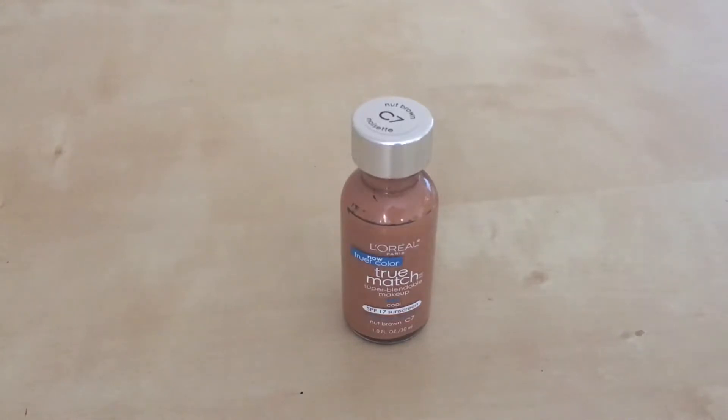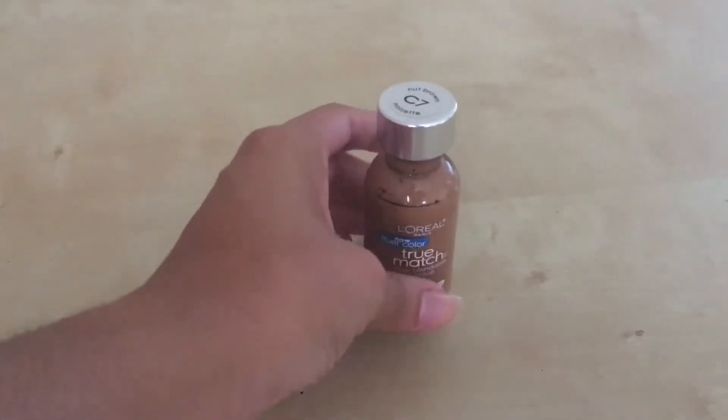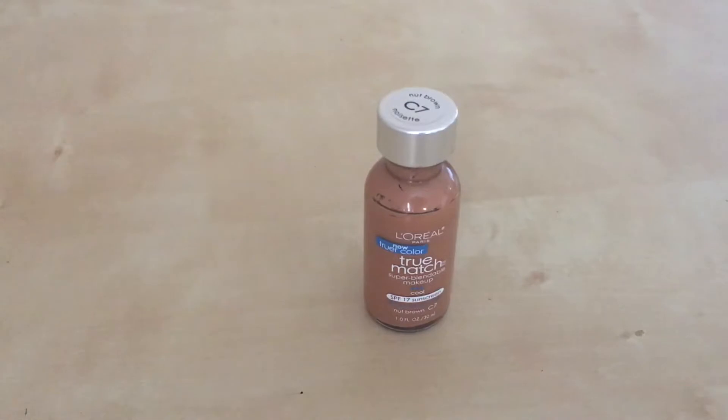This particular shade is called Nut Brown. It's a browner shade for those who are just a step or so down from a caramel complexion, or just a shade browner than caramel. This would probably be a good shade for you. It's a liquid foundation.